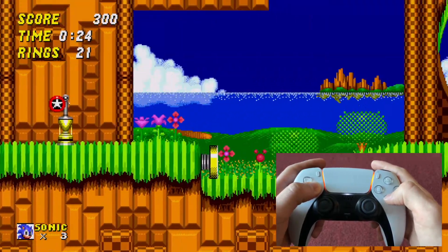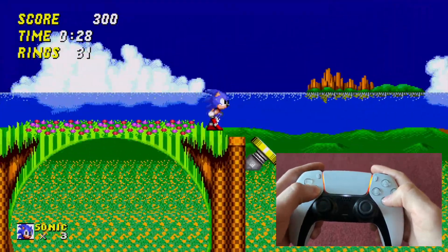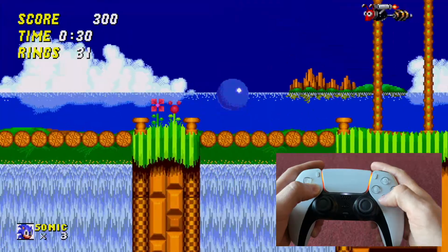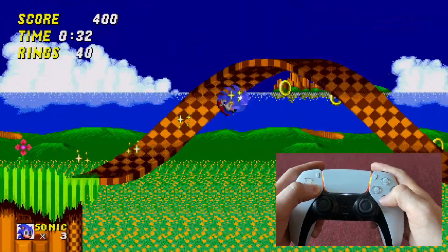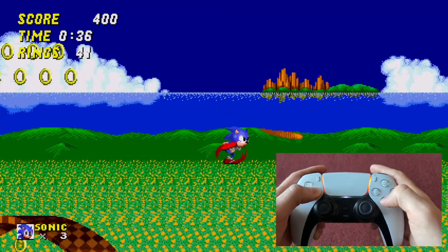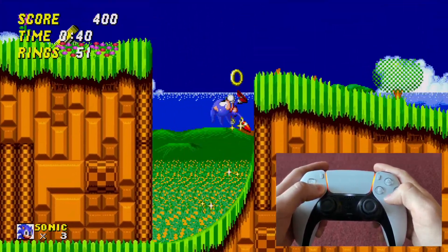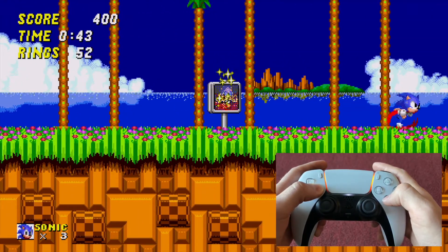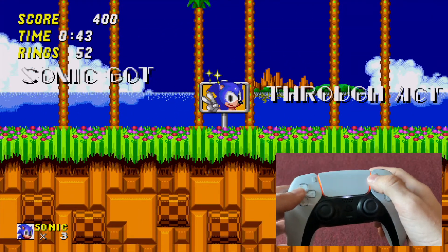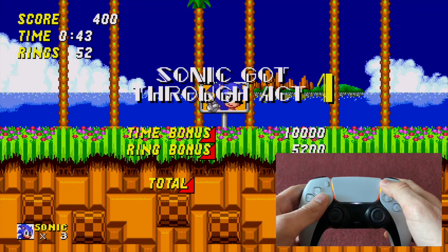I am an amazing Sonic player. Fool me once, shame on you — fool me three times, I'm just bad. And there we go — Act 1 of Emerald Hill Zone is done.